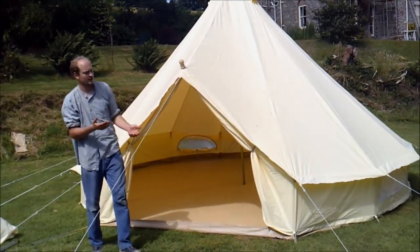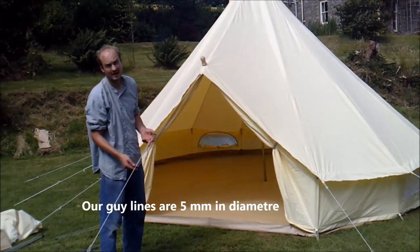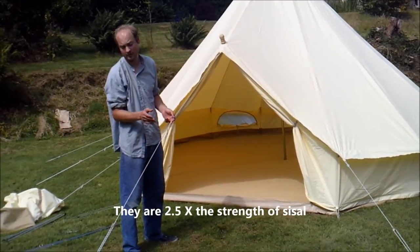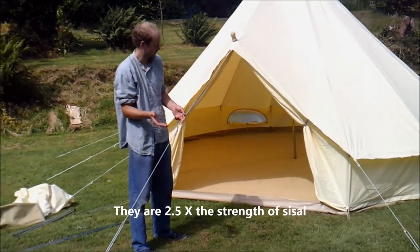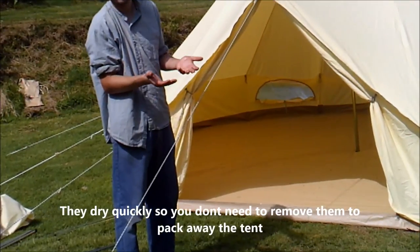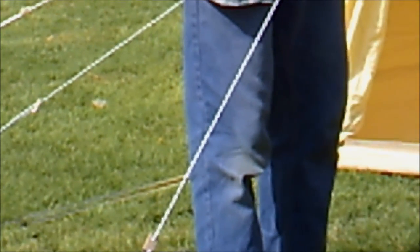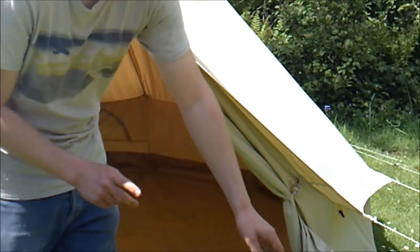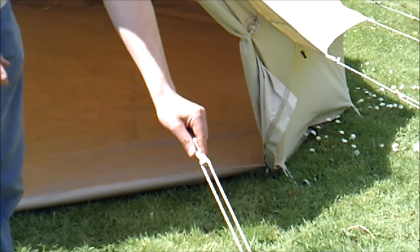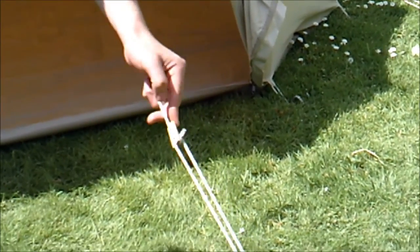Moving on to the guy lines. These are our Dusky Deer guy lines. They're a man-made fibre. The reason why we offer man-made fibre guy lines rather than natural is because natural guy lines, like sisal for example, will shrink when wet and then expand again when dry. They'll shrink up to 10% of their length, which puts a lot of stress on the canvas and can even pull the pegs out of the ground. We also have hardwood beech wooden sliders. We love them because they're a nice traditional look, very strong, and they just add to the whole traditional feel of the tent.